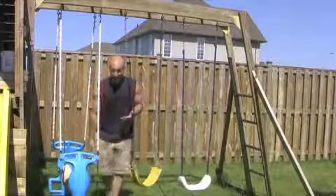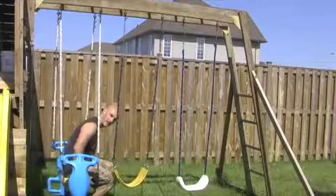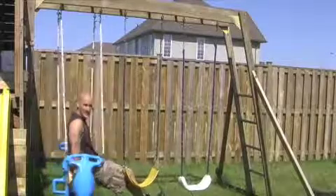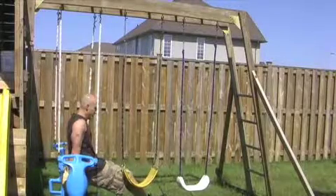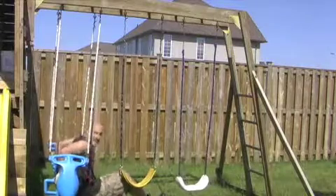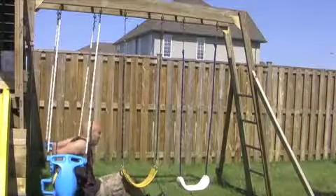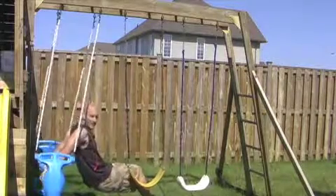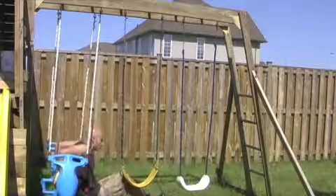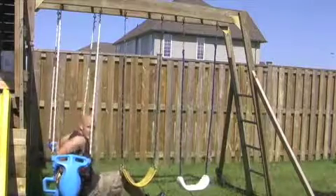Next, you can do some dips. I've got my kid's little rocket launcher thing here — I'm just putting my hands on the edge of the bench. This is an unstable surface, so if you're a beginner, I don't recommend the unstable environment. Keep your elbows close together and your back close to the rocket launcher, just dropping your butt down. You don't want your body far away because it puts undue stress on your shoulders and could risk injury. Keep your body close.